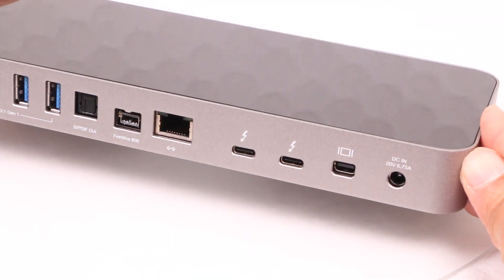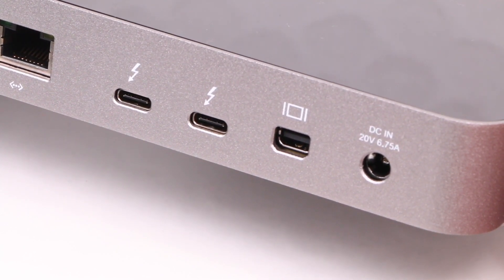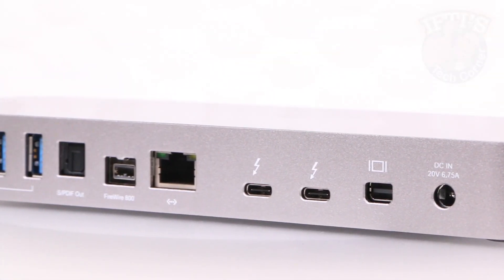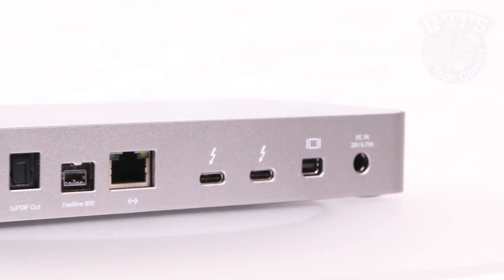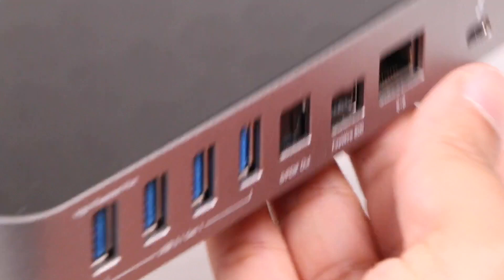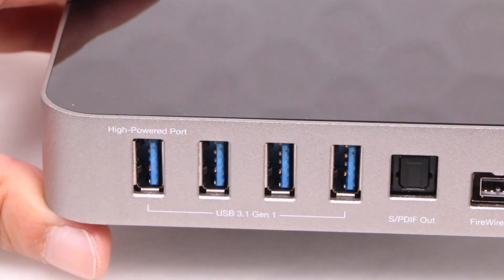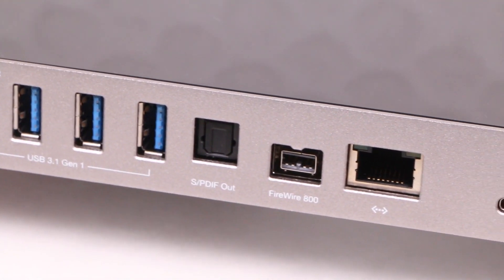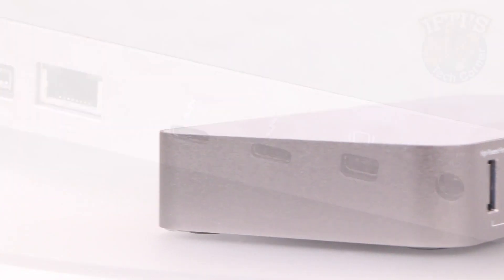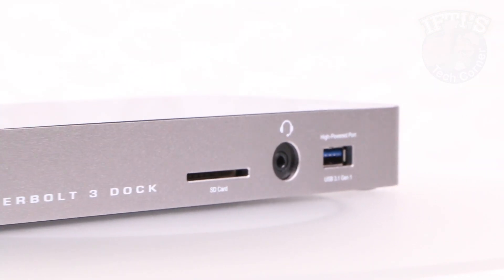The only issue I have with the dock is that it lacks a standard HDMI output. You'll need to use a DisplayPort to HDMI adapter for standard HDMI monitors, and although that's relatively inexpensive, it's still an additional adapter — something we're trying to move away from. Nevertheless, the OWC Thunderbolt 3 dock not only returns legacy ports including that much-needed SD card slot, but also provides high-powered USB 3.1 Gen 1 ports passing UASP to connected devices for the best data transfer speeds. The Gigabit Ethernet port is genuinely Gigabit, and the pass-through Thunderbolt 3 port is perfectly fine for other devices. Bundled with a 2-year warranty, good performance, and a design to match — if you're after a docking solution, this is certainly the one to go for.